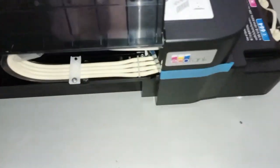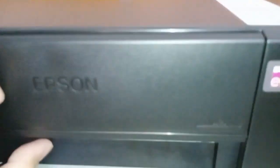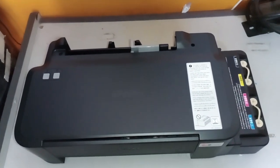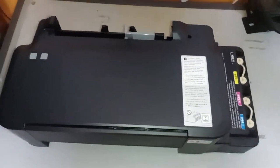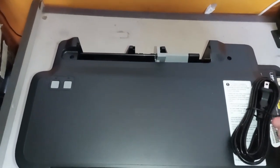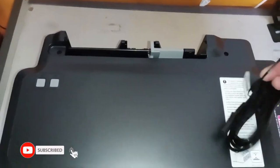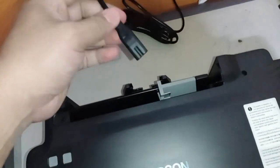Be sure to remove all the tapes before you initialize the printer — especially before you turn on the printer. There's another tape here, make sure to get them all. What I will do is turn on the printer first, just to be sure the unit is okay. The unit is good.